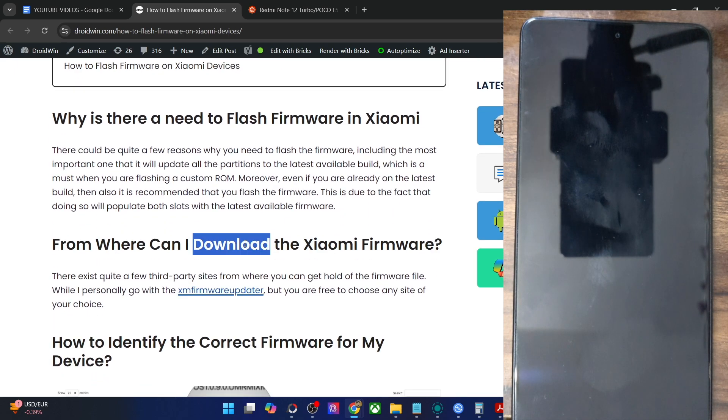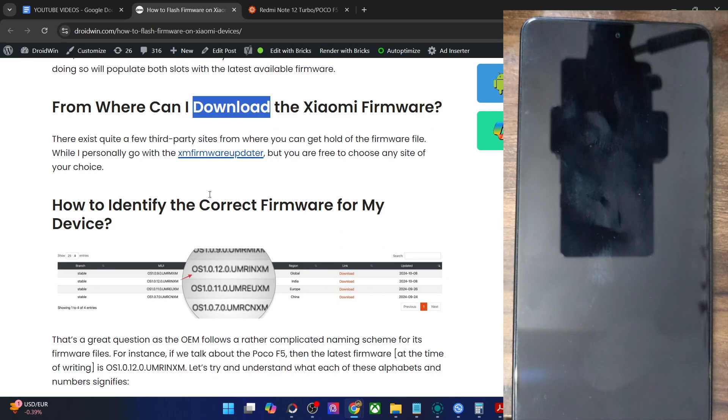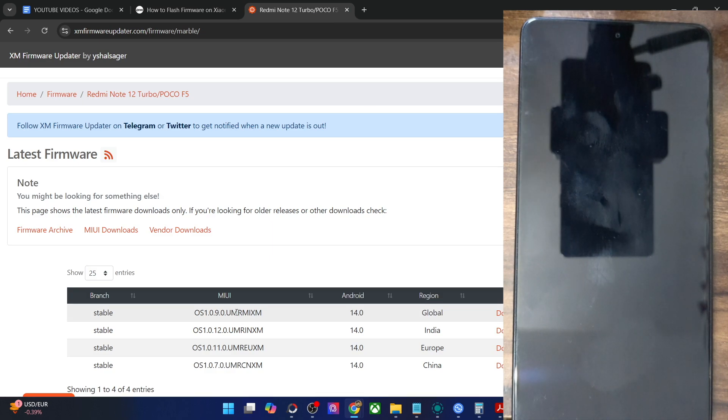Now that you have got the firmware, let's understand how to correctly identify the firmware for your phone. The firmware naming scheme might look complicated, but it's quite easy to understand. The first few numbers are just the version number of the firmware. For instance, downloading the India variant, the version is 10120 — this is the OS version. Then the next alphabet is U, which is the Android version; U is for Upside Down Cake, which is Android 14.